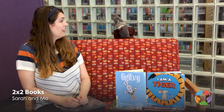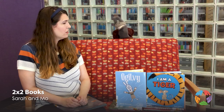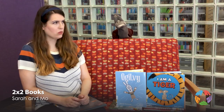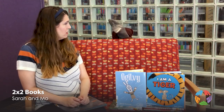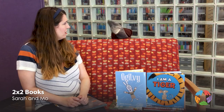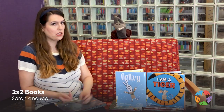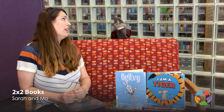Hi Sarah! Hi Mo. Sarah, I have a bone to pick with you. Oh no, what's wrong Mo? Please give me back my bones. Your bones? I can't find them anywhere. Well Mo, snails are invertebrates. They don't have bones. You have a shell instead.